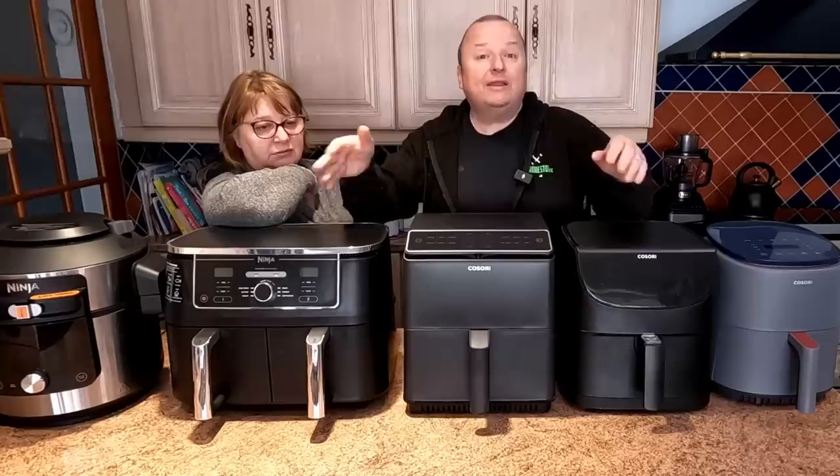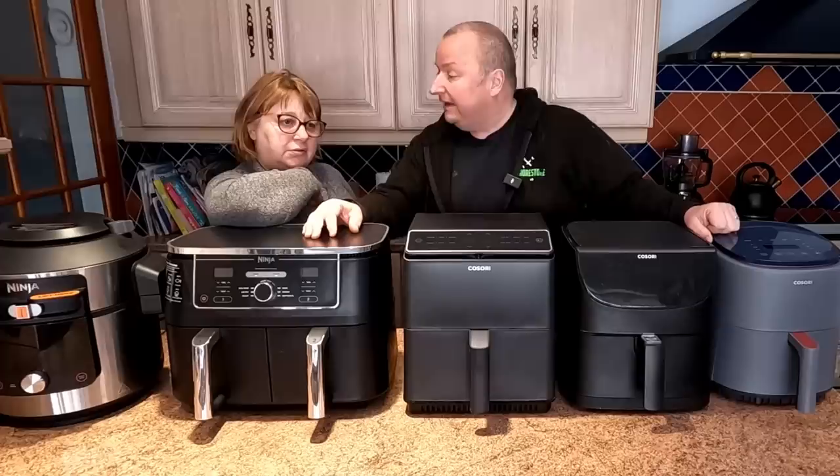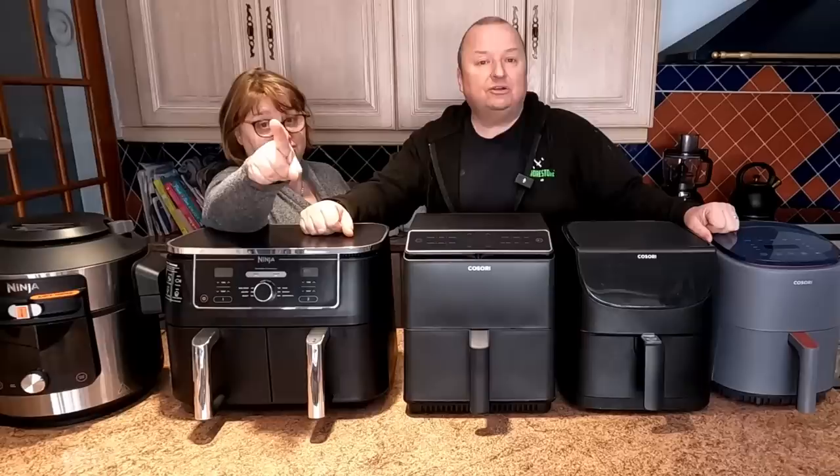We always get asked about the size of drawers — can you get this type of tin in, can you get that type of tin in? So we're going to measure each individual air fryer drawer and see what cake tins fit inside. Let's have a closer look.